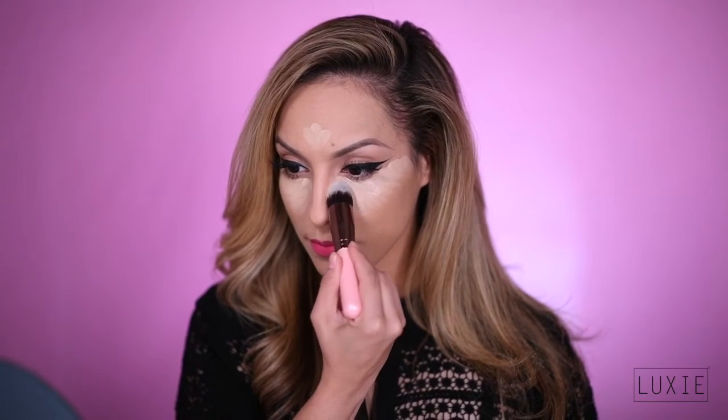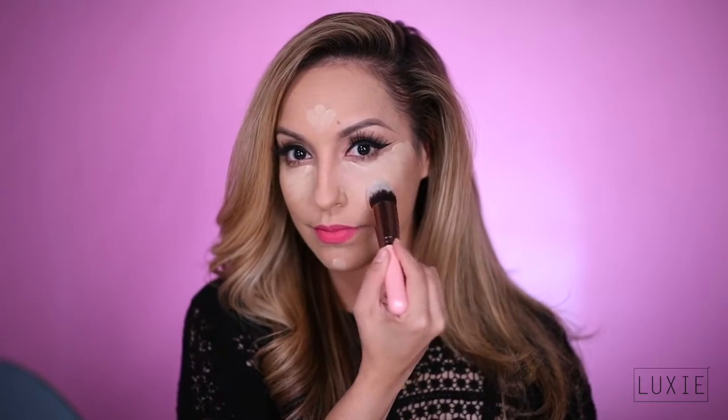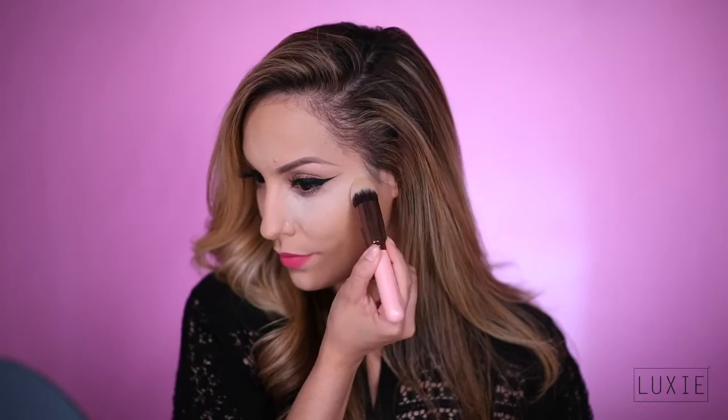This is the 536 Pointed Top Kabuki. The Luxie 536 will give you a precise and flawless application of concealer or foundation. Use the pointed tip to bake and set your concealer.